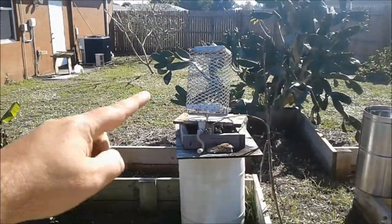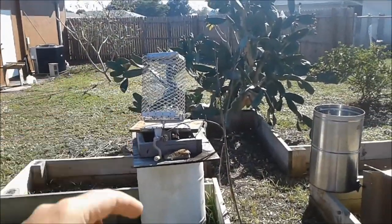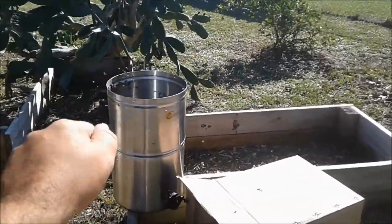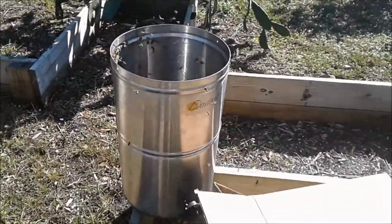Hey folks, how goes it? I'm letting the bees clean out the two-frame extractor. I did use a rubber scraper and scrape down the sides as best I could.